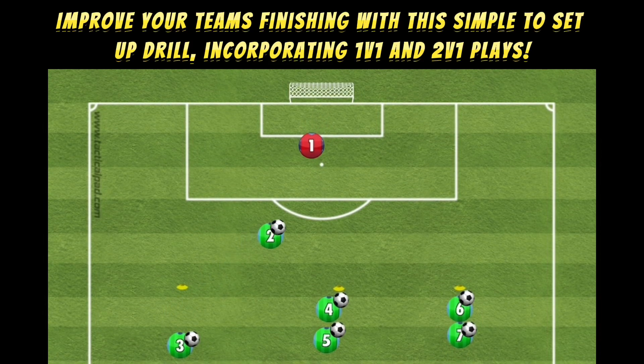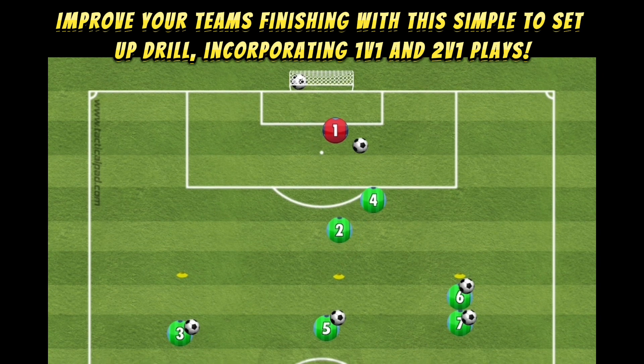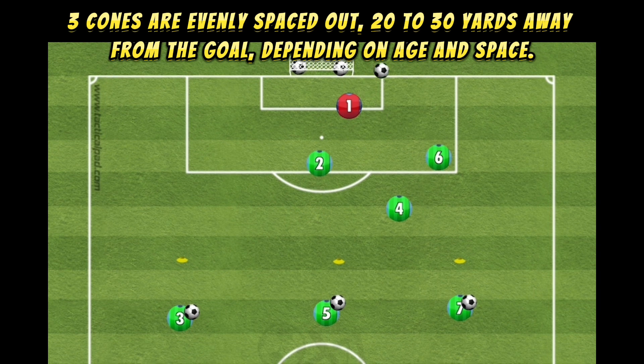Improve your team's finishing with this simple to set up drill. Three cones are evenly spaced out, 20 to 30 yards away from the goal.